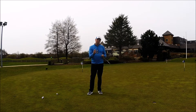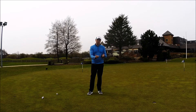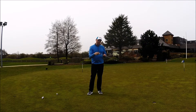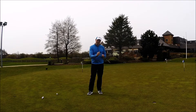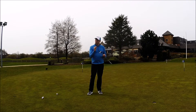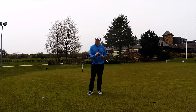Odyssey have come up with something very, very different — with the way the weights are repositioned, the toe actually hangs up to the sky. We're going to talk a little bit more about some of the technical stuff, hit some putts, use the Chrome Soft ball today so Callaway gets full coverage here, and we're going to use it with the TrueViz technology.